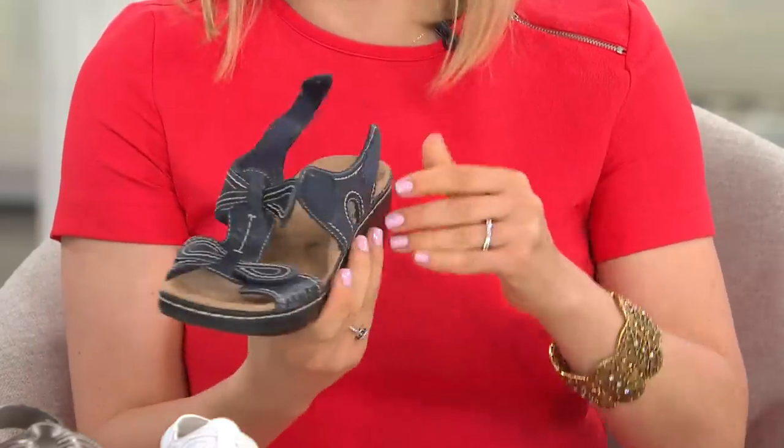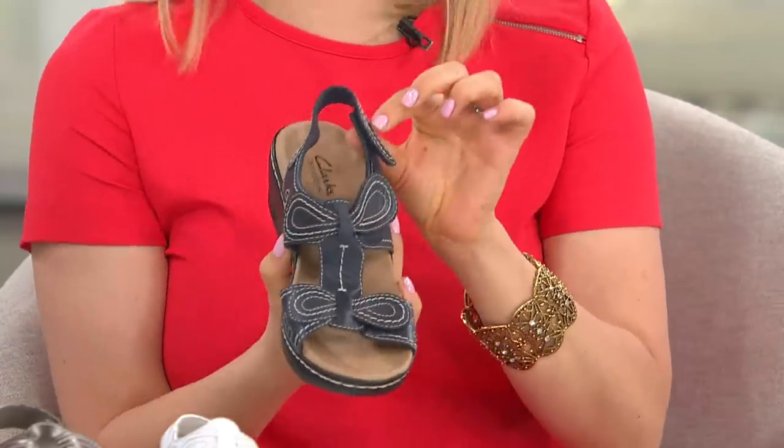As much as I love pointing out the comfort features, then I look at the beautiful bows, petals, contrast stitching — however you want to call it — and I just smile. It's all there.